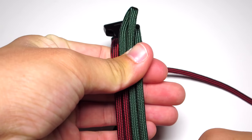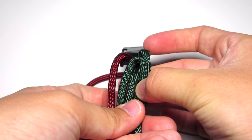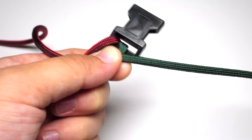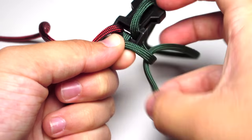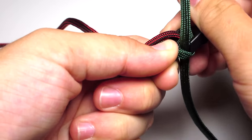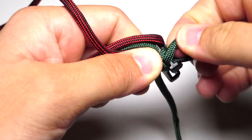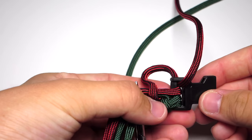You want those cords to be the same length as that middle loop. Take the back right strand towards yourself through that loop and off to the right. Take the back left strand, pull it through that loop towards yourself and off to the left. Then it goes towards yourself through the back of the buckle and down through that loop — tighten. Repeat: up through the back of the buckle, down through that loop, and tighten.